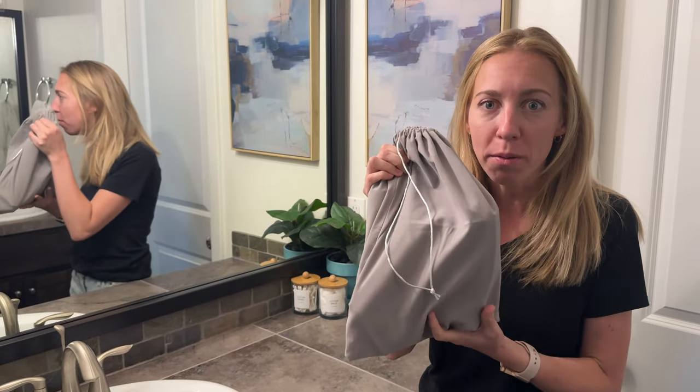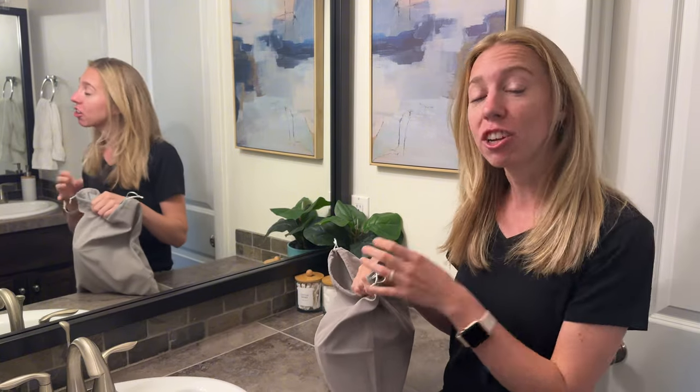When I travel, taking my hair products takes up so much space. But this is actually five different hair products and hair tooling in one bag. Let me show you first of all what comes with this, and then I'm actually going to go ahead and curl my hair so you can see how it works.